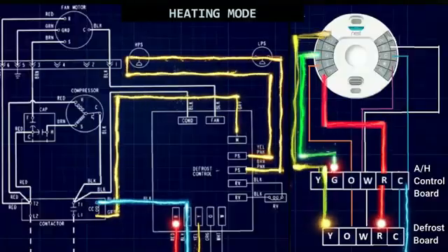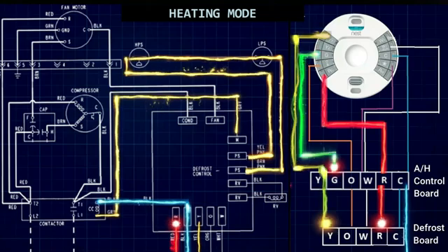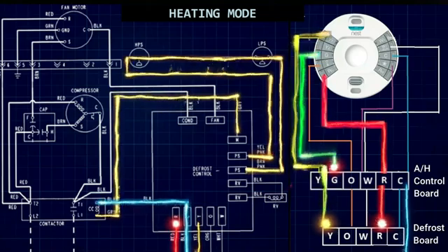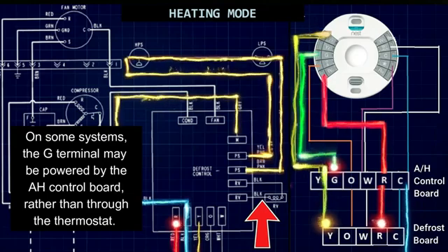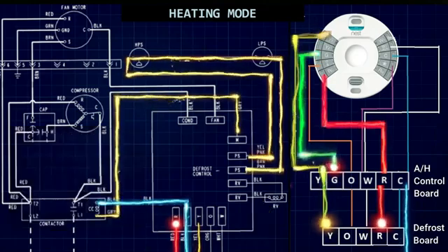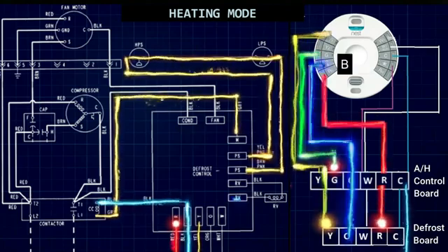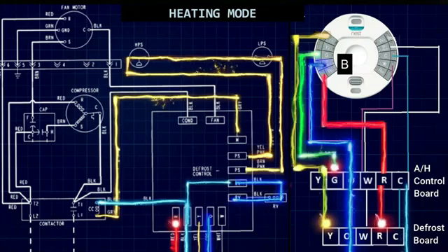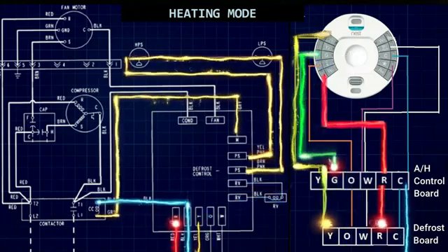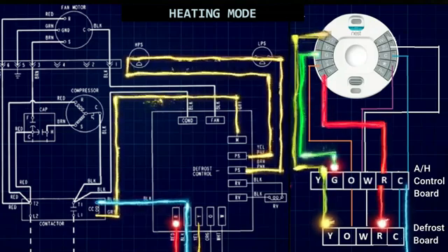What we're looking at here is the entire low voltage control system running in heating mode. Everything is exactly the same, with the only difference that the O terminal on the thermostat is not powered — so we are not powering the reversing valve and it defaults in the heating position. Now if this were a system where the reversing valve defaulted in the cooling position, the B terminal would power up, put the reversing valve into a heating position, and it would remain powered throughout the heating cycle. But today we're working with a system where the reversing valve defaults in heating mode, so we're not running with a reversing valve that is energized.